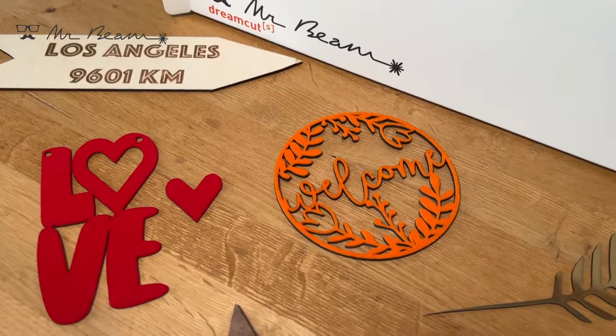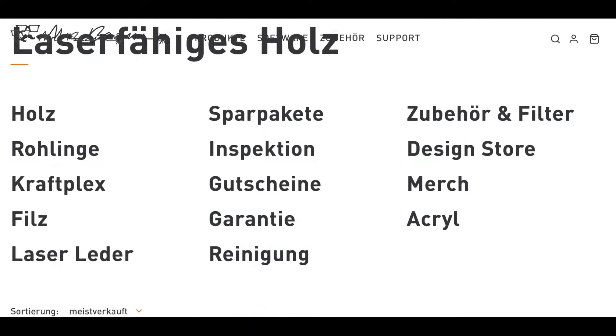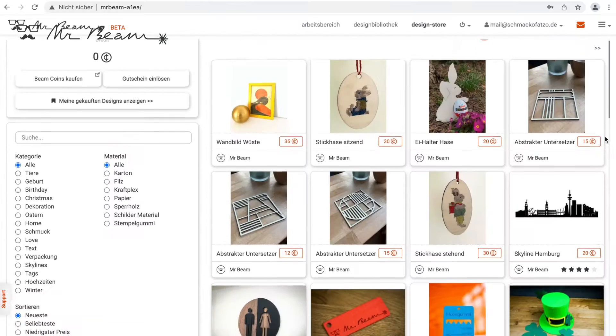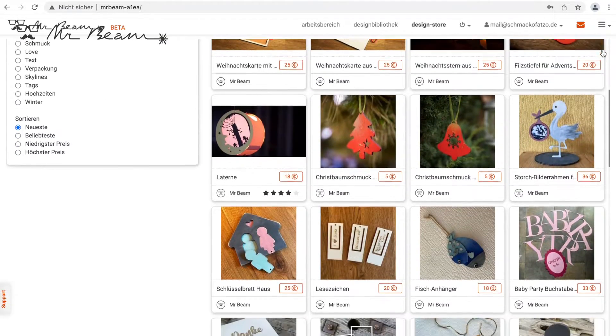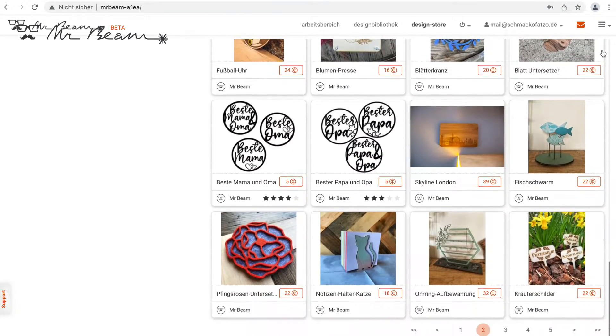Other materials are also ideal for cutting and engraving with a MrBeam laser cutter: plywood, solid wood, cardboard, paper, wood stickers, acrylic, sign-making material, felt, foam rubber, jersey, fabrics, latex, and of course leather.